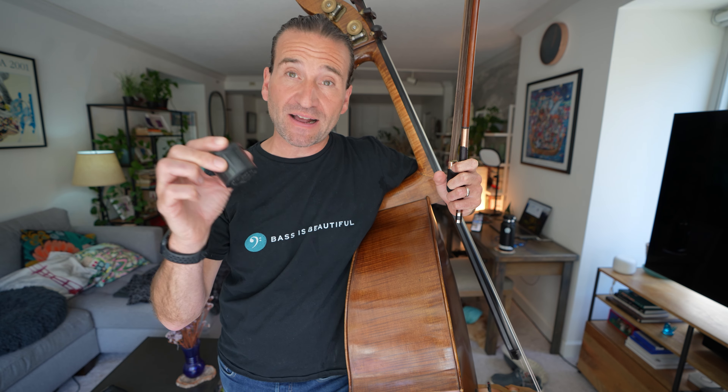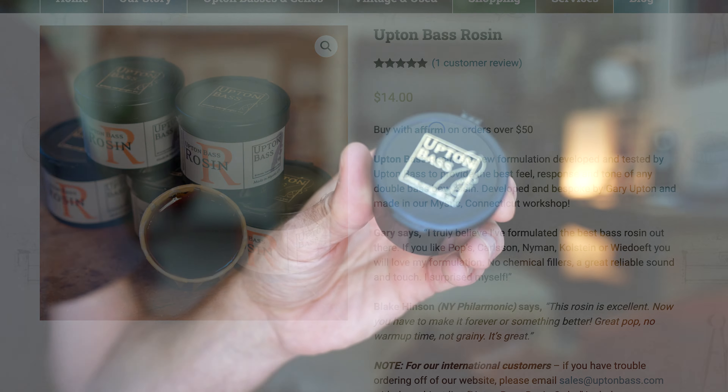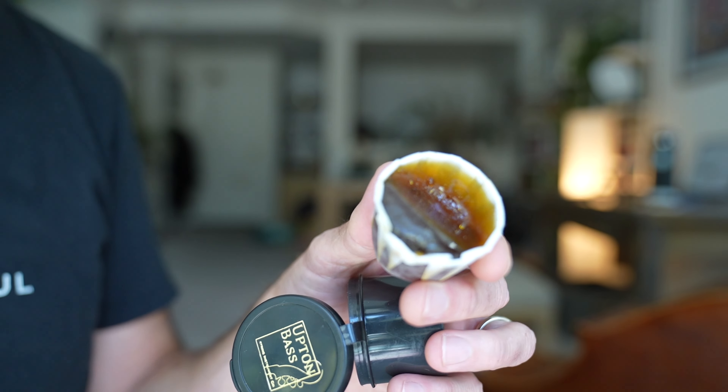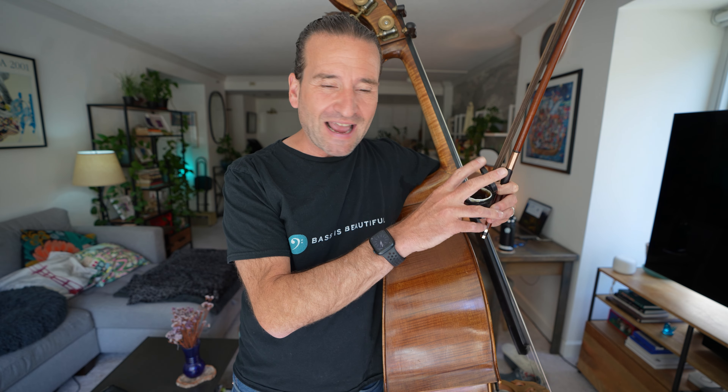If I'm going to bow at my best, I need rosin that will perform, and that's why I am loving this new rosin from the sponsor of today's video. This is Upton Bass's double bass rosin. It is a very cool formula — similar to Pops, about 80% like Pops and 20% like a Swedish rosin like Carlson or Nyman's. It gets a nice bite just like Pops, but has a little bit of a darker Swedish complexity to it. I've been super happy with it. It's been working great when I sub with the San Francisco Symphony and other projects. We've got it linked up in the description below, and thank you to Upton for sponsoring the channel.